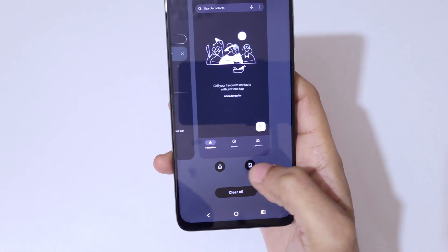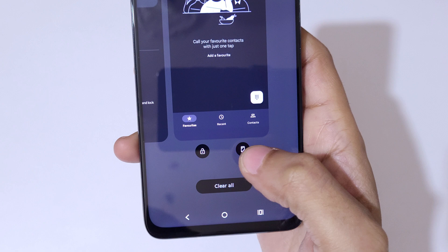If you open an app and go to the recent tasks, you can see the screenshot is available there. Tap here to take a screenshot of a recent app like this.